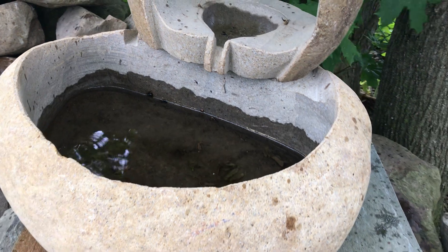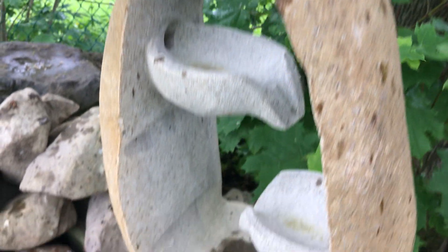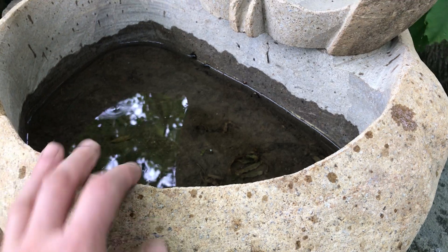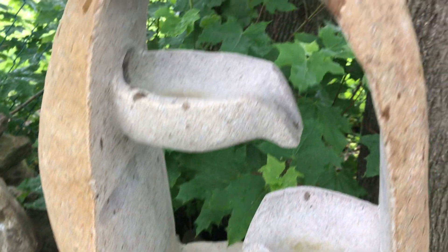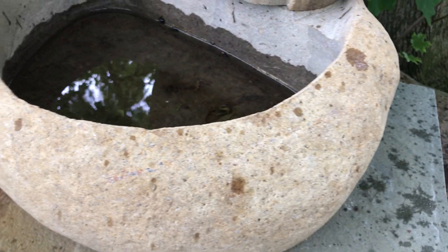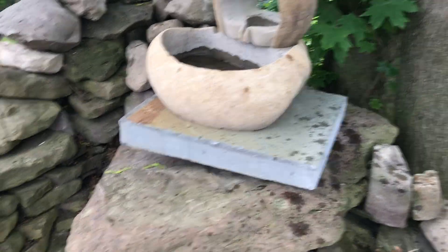This was another item that was going to be discarded, so I grabbed it. It looks like a real stone and they did some cutting and made it into a waterfall feature. I'm not going to put a pump on it or anything, but we thought it was kind of cool so we'll leave it there for now.